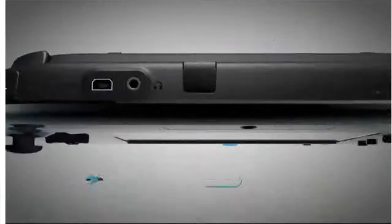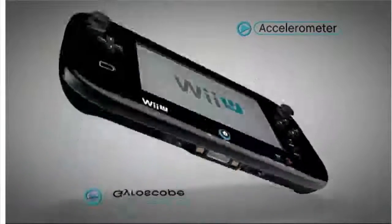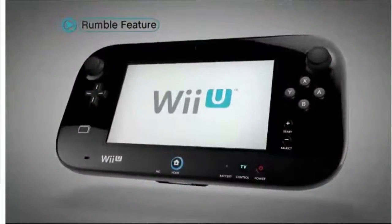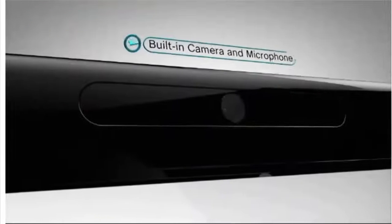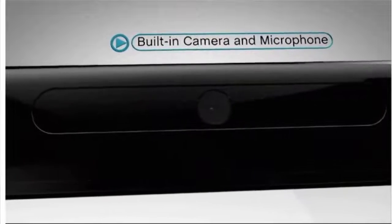Between the shoulder buttons is the infrared transceiver. Motion control using the accelerometer and gyroscope is built into the GamePad, as is a rumble feature. The built-in camera and microphone will be used for a variety of software applications, including voice and video chat.